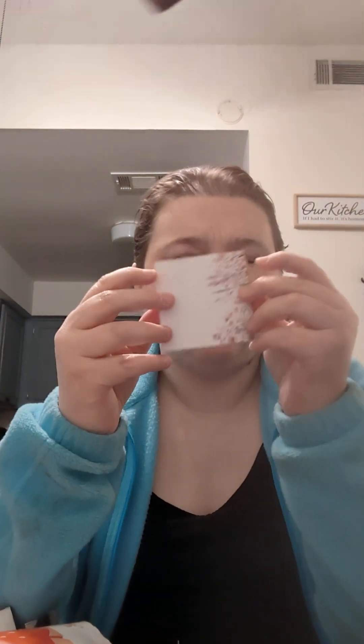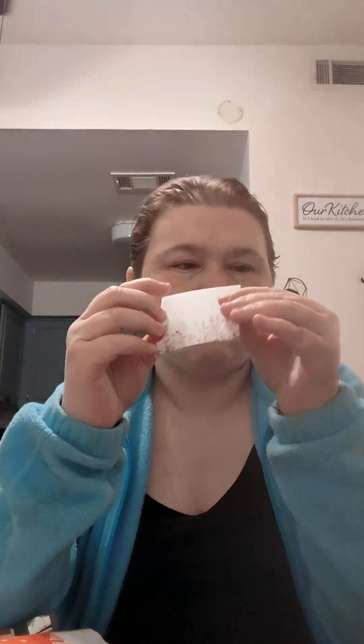Then we have a little springtime notepad — just little sticky notes to help keep your spring energy flowing. And then you have a packet of seeds. These are cantaloupe seeds — I just got a bunch of different things. So seeds for growing in your garden or for saving for later.